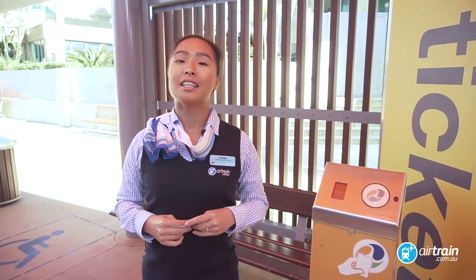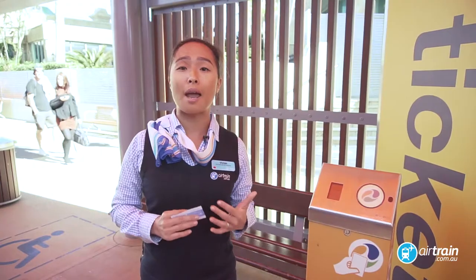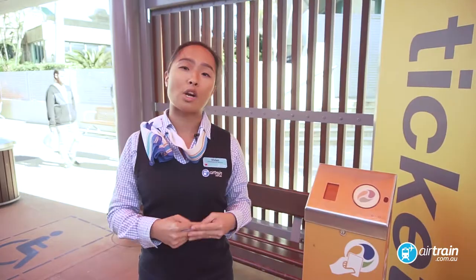Hi, I'm Vivian from Airtrain. I'm in the heart of Surfers Paradise. Today I'm going to show you how to get to Brisbane Airport with the Airtrain and TramConnect service.